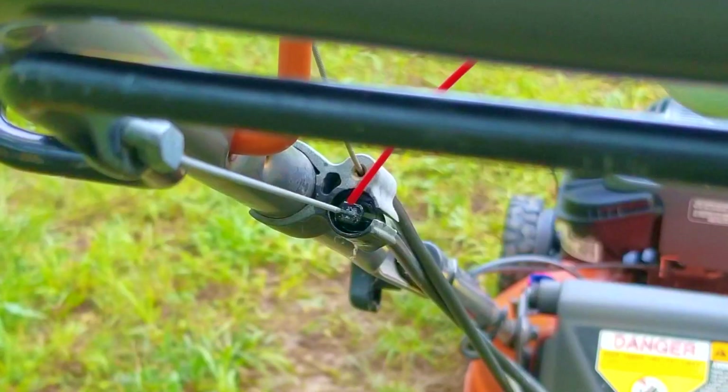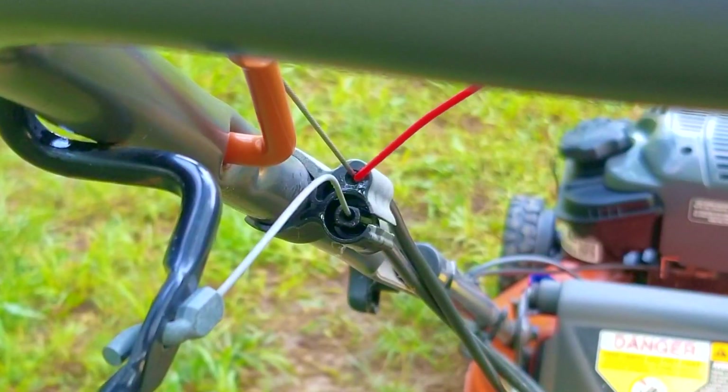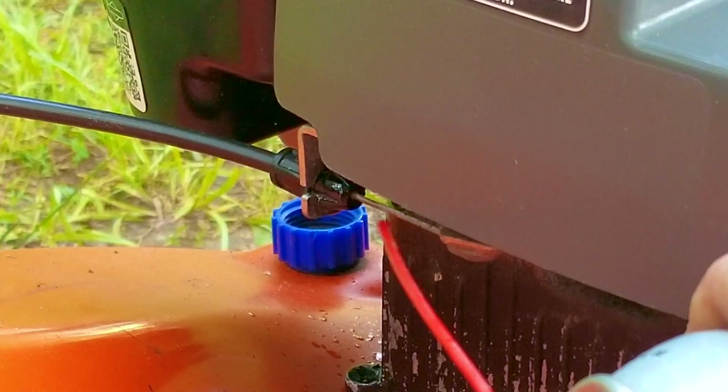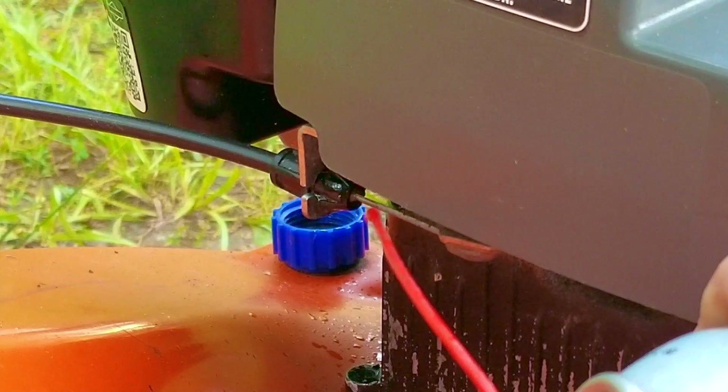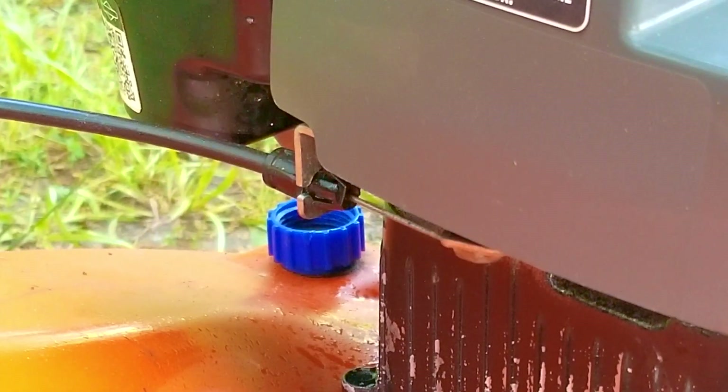The very last thing to do before we try and start it — to see if it's going to smoke again — is to lubricate the cables. This is a very simple way to ensure they're going to continue working year after year. If you feel that this is unnecessary and you've never had to do this, then count yourself as lucky. Once the cables have been lubricated we'll try and start it.